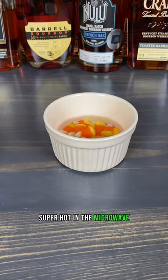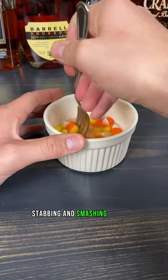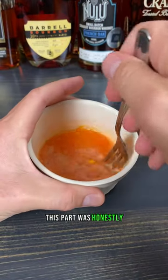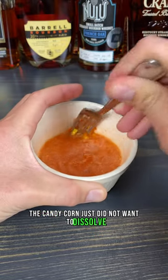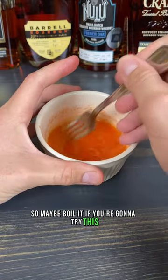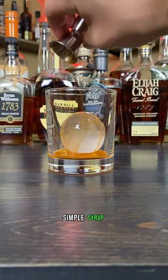I got some water super hot in the microwave — don't burn yourself — and I went to stirring, stabbing, and smashing with my fork. This part was honestly way more effort than I thought it was going to be. The candy corn just did not want to dissolve, so maybe boil it if you're going to try this. But eventually I did get what I would consider a candy corn simple syrup.